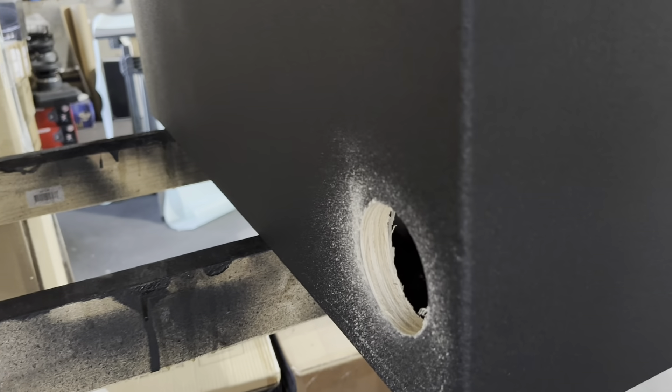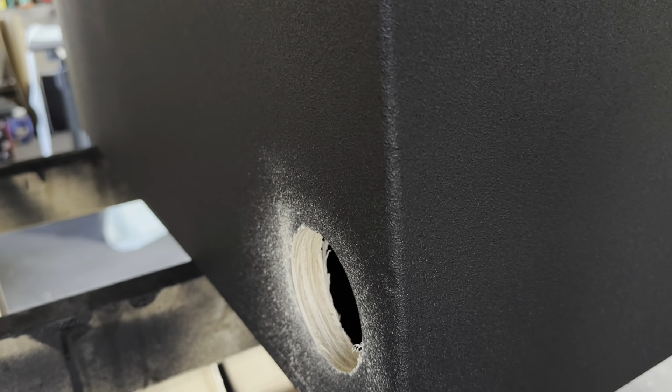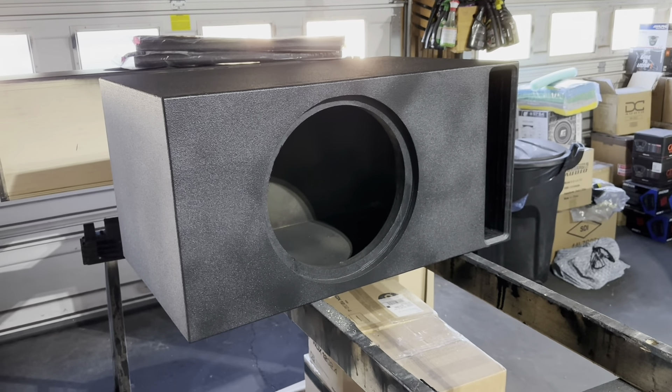He had me install — well, I didn't install, I cut the hole out for him. Brush that off while I send it to him. But this is the bed liner coating for the home theater finish. And this one's not tuned to 33 hertz — this one's tuned to 24 hertz.